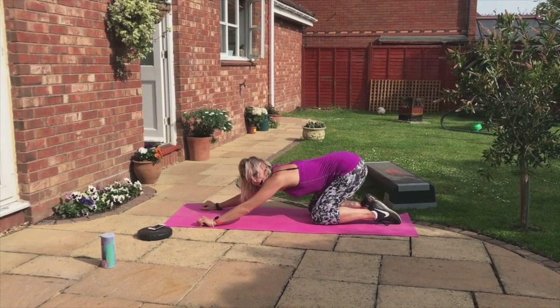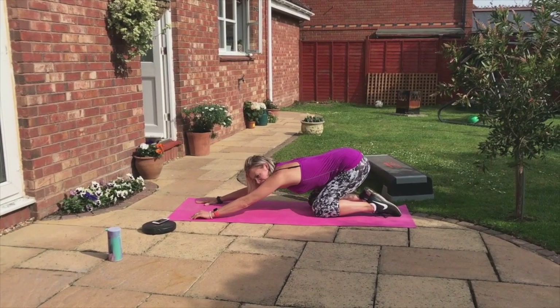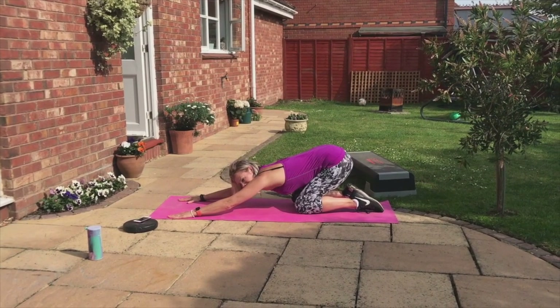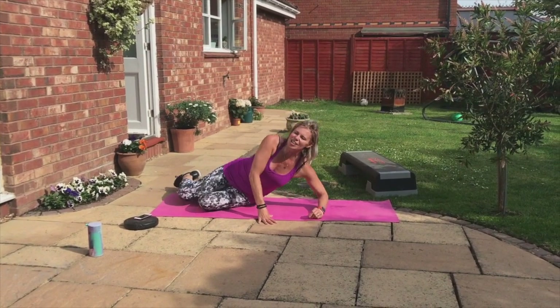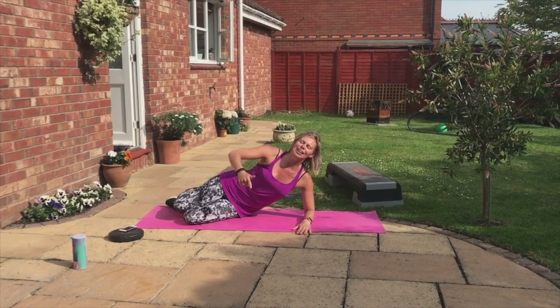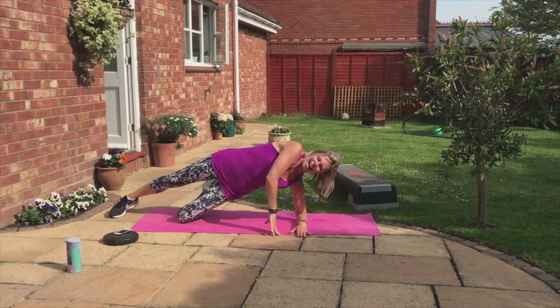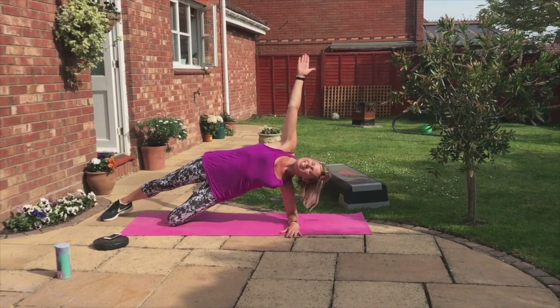Sit back. Stretch your arms. Stretch your shoulders. Sit. Now rise. Twizzle round to the other side. Lie on the other side, guys. Are you ready? Back to the first thing we did. Elbow down, knee down. Push the hips forward. Reach up. Side plank.